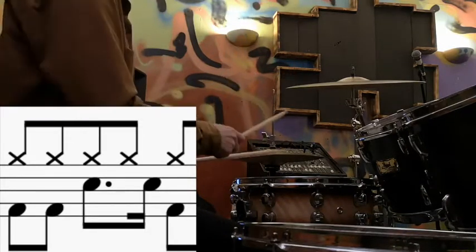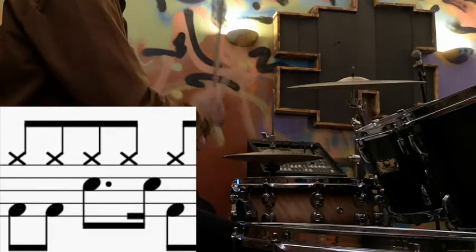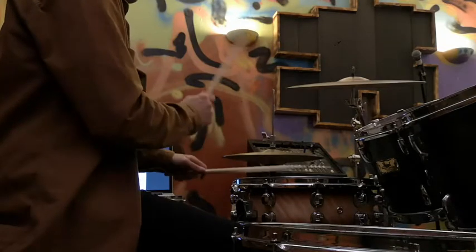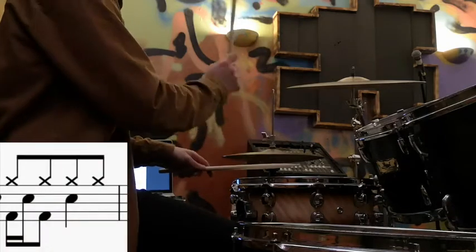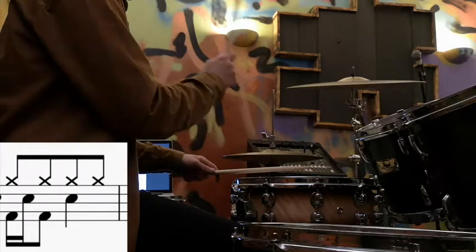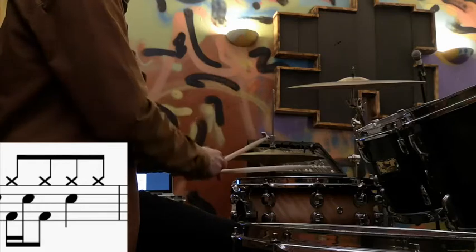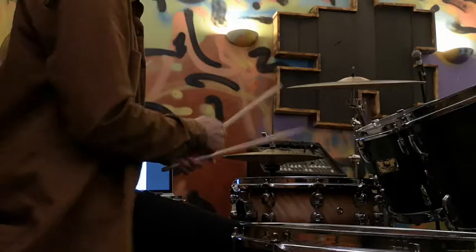So now we can look at the first half of the bar. The second half of the bar has a snare drum in between the first two bass drums. Once you're happy with that, try and put them both together.